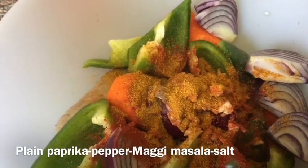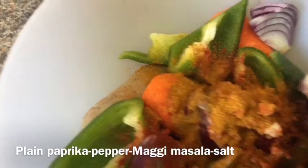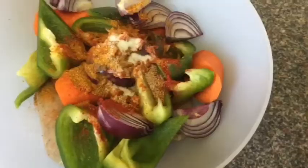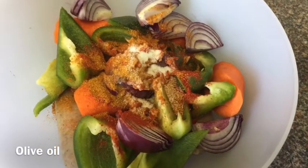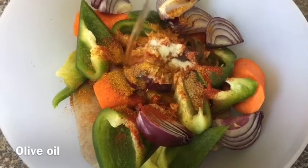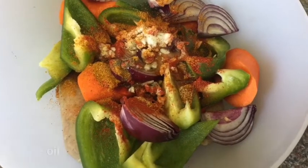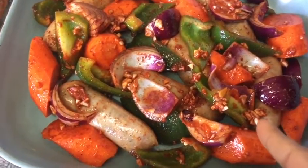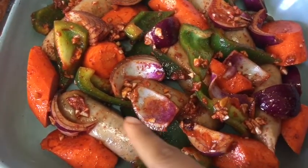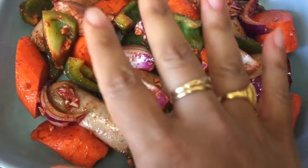If you're making more, just add two packets. I'm also adding a little bit of salt — since my sausages and the spice mixture already have salt, I don't need much. Then I'm adding around two tablespoons of olive oil, because this is quite a healthy dish. Now I'm mixing everything together and putting it in my baking tray. You can see it's all ready, nicely coated, and it's ready to go in the oven. The smell is incredible!